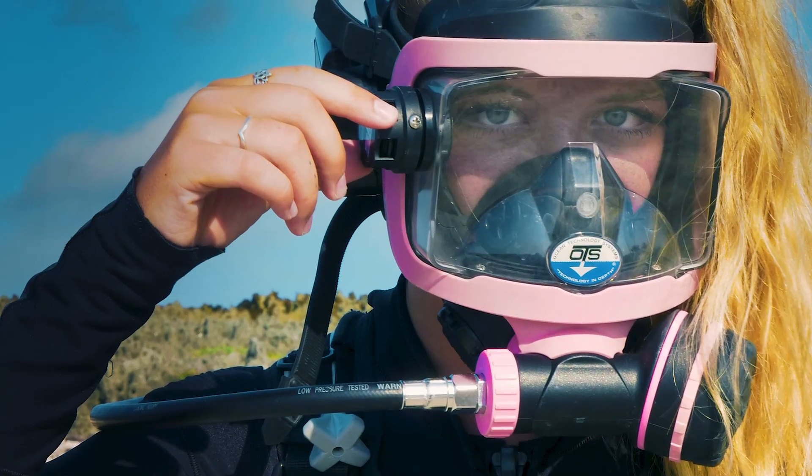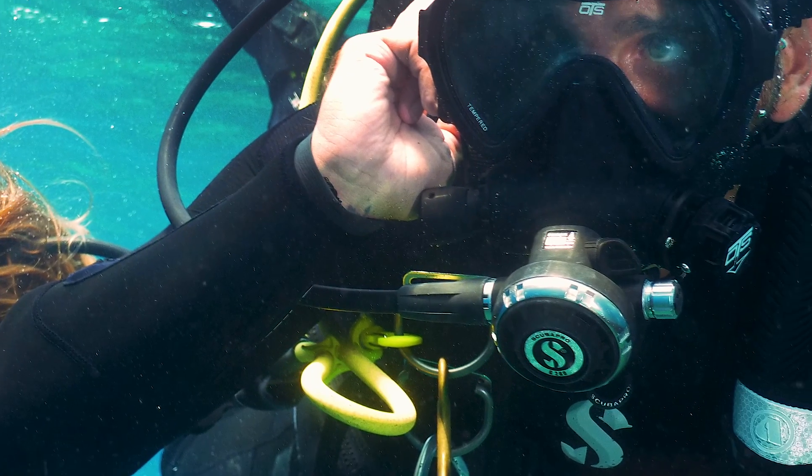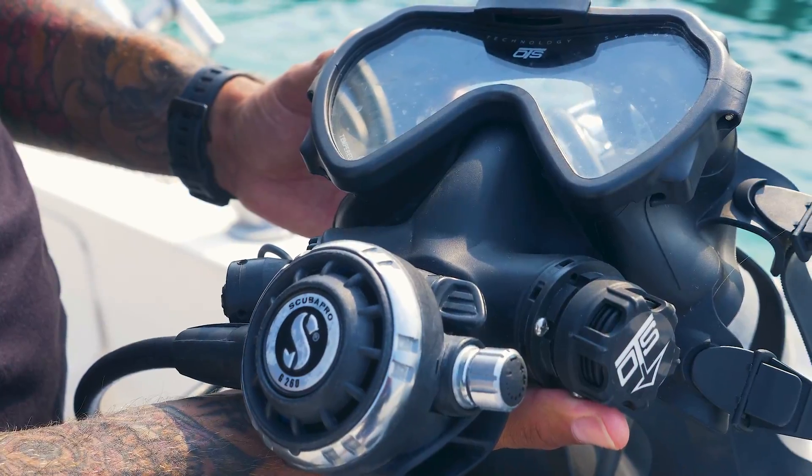Both the Guardian and Spectrum Full Face Masks offer the ability to use an ABV. The difference is that the Guardian comes with the valve installed when purchased, while the Spectrum offers the ABV as an additional accessory which can be added at any time.